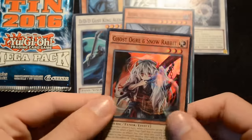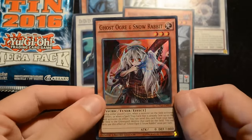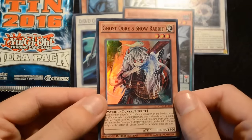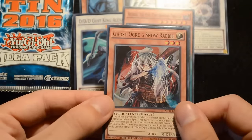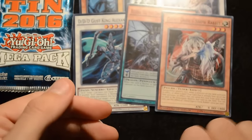Then we move on to Ghost Ogre and Snow Rabbit. This card used to be a Secret Rare from Clash of Rebellions, so a lot of people wanted it and now you can pick it up very cheaply as just a Super Rare promo. It's really nice that they've made these reprints for us. That's it for the promo pack.